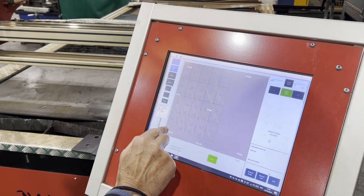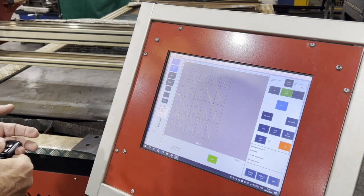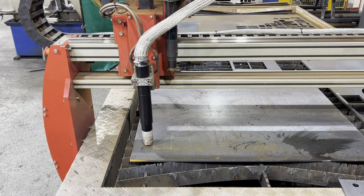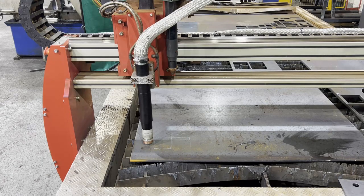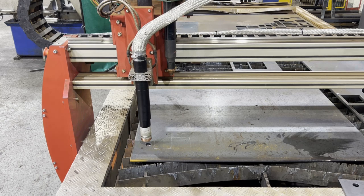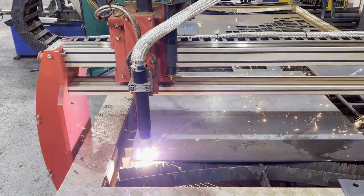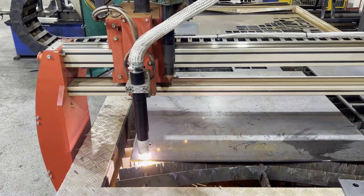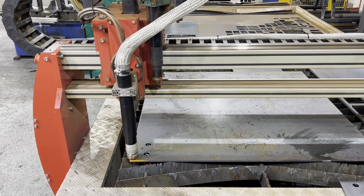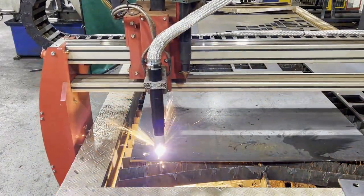We're going to start this array in the bottom left-hand corner. We've already positioned the torch, so we just have to go into cut mode and press start. We'll move the camera and take a video of the cutting. We'll zoom in and start from the bottom right-hand corner.